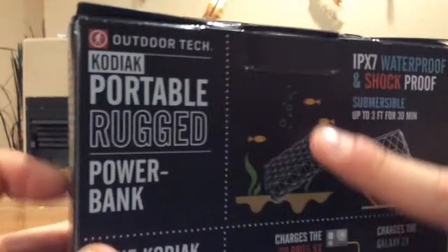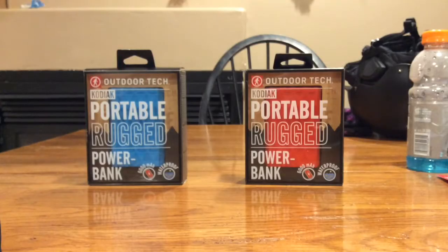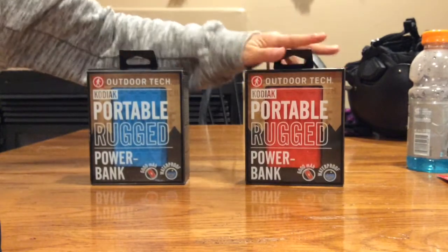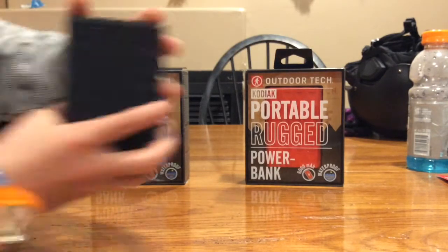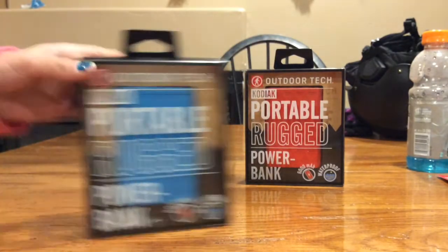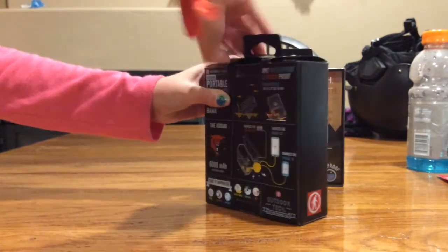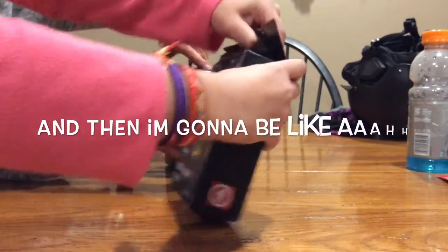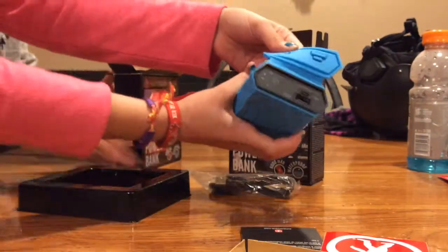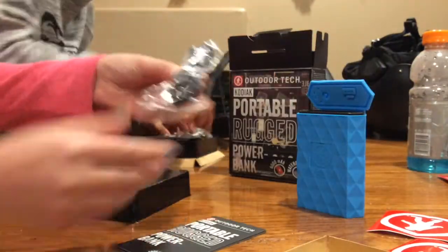So let's unbox it. I am going to unbox this red one, Lily is going to unbox this blue one, I will explain all about it, and L will be doing the testing — this black one. If you've seen our other video, it's of the speaker from the same company.